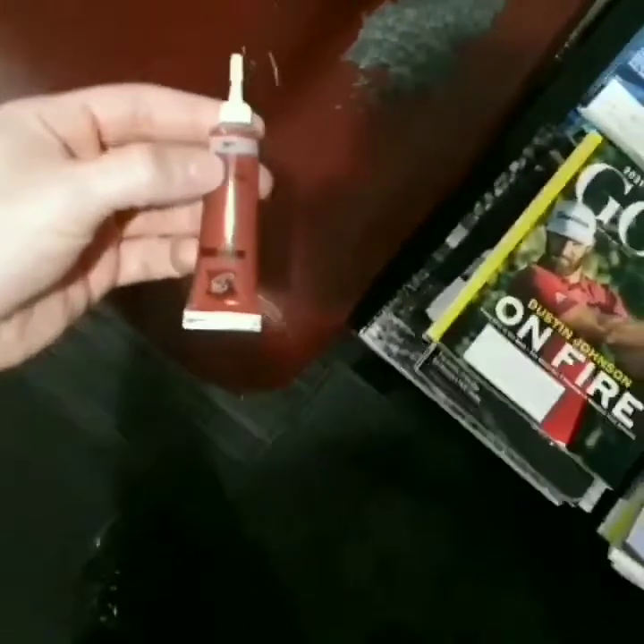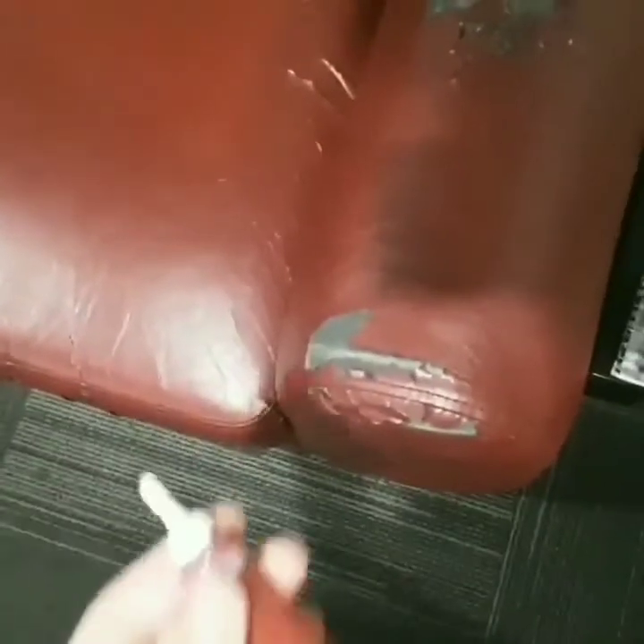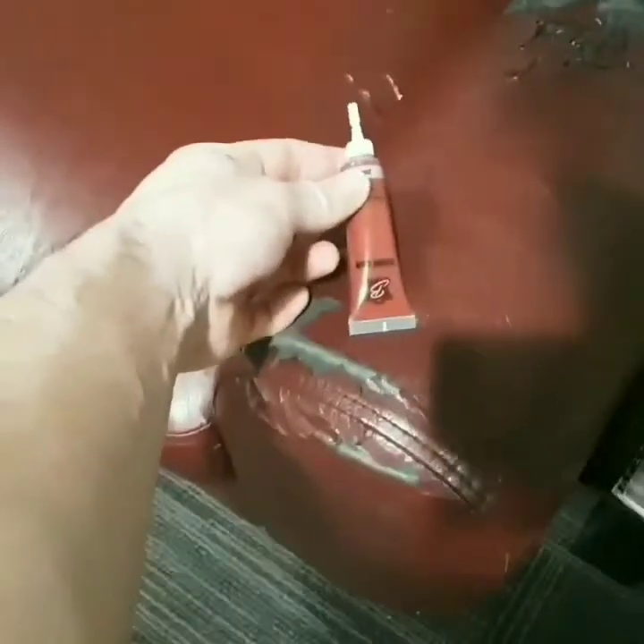Testing this little sample size of leather repair solution to see if it works on this very badly damaged leather couch. It looks like a pretty good color match, and we shall see what it can do. Here are some examples of the damage.